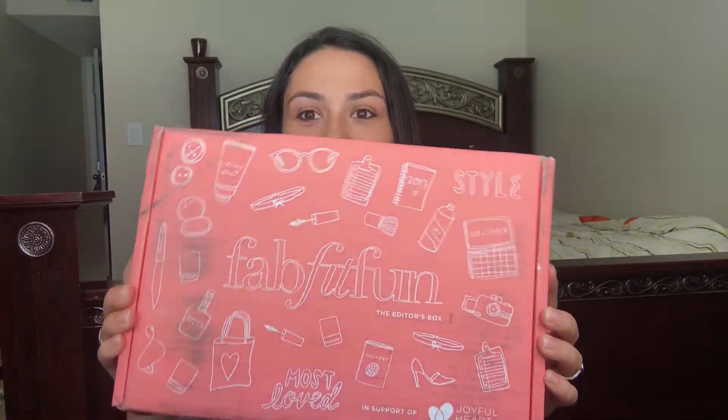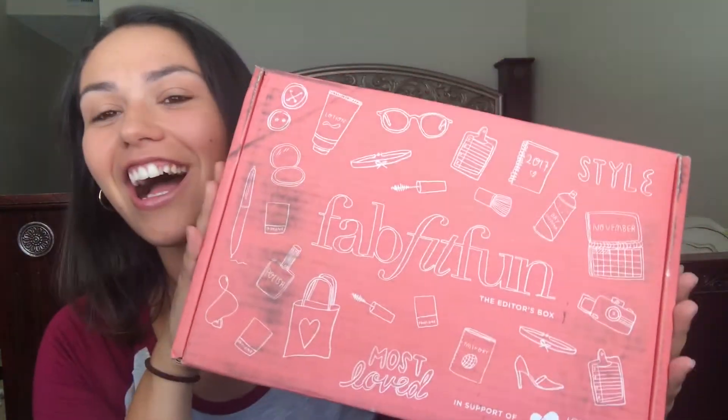Hey guys, I'm here with a new video — something different from my usual content. I thought I would share what I got from FabFitFun. I've seen it all over YouTube and I'm sure you guys have too. It's just a whole bunch of awesome stuff. The name says it all — FabFitFun — so it has fitness stuff, beauty stuff, and a bunch of random things as well.